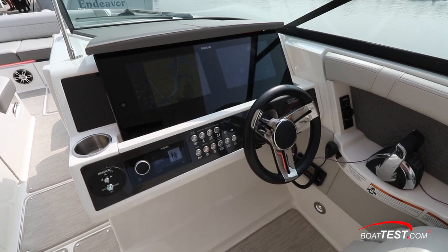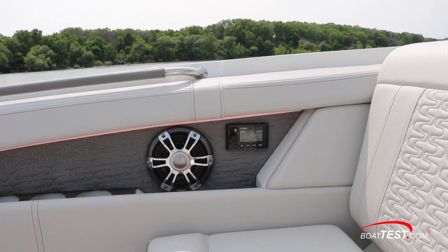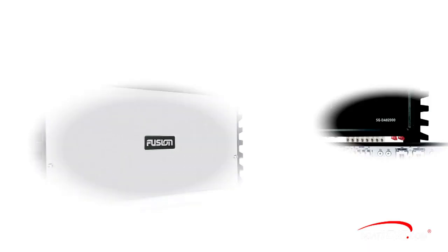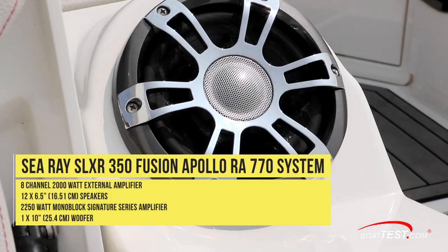The music is streamed through Fusion's Apollo RA-770 receiver with a digital signal processor. NMEA-wired remotes are located in the bow and stern. An 8-channel, 2,000-watt Signature Series 2 external amp powers the 12 6.5-inch speakers.